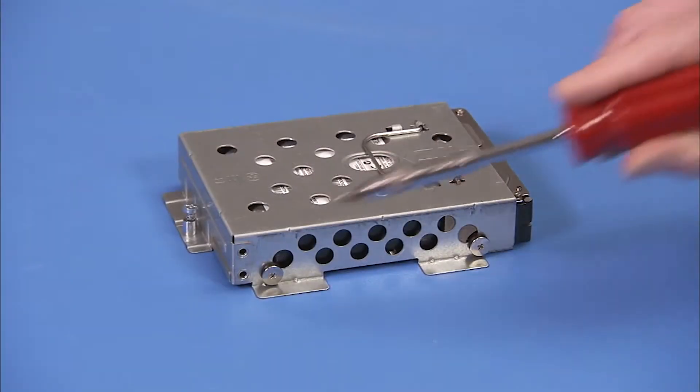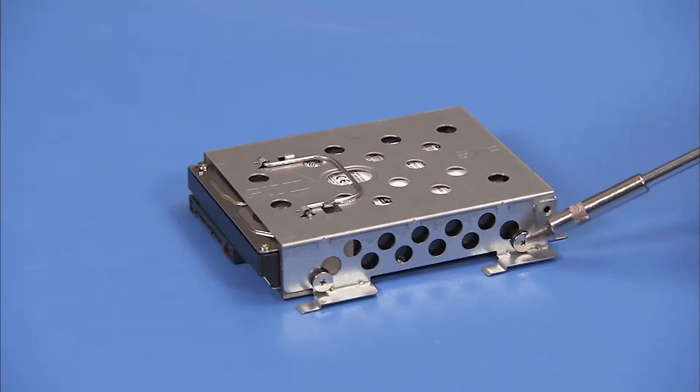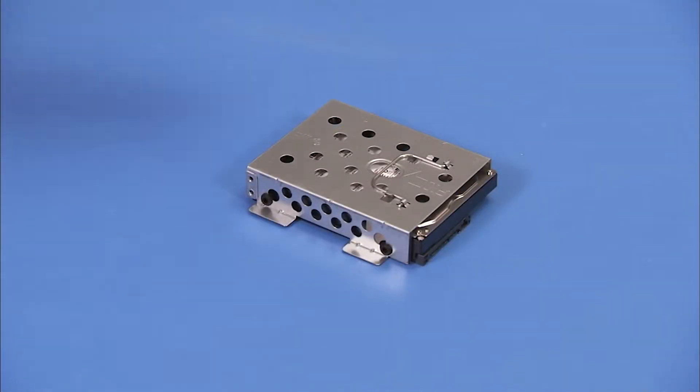If replacing the hard drive, detach the four screws on the sides of the hard drive cage. Note that the screws are different than screws used for other system components. Slide the drive out of the cage.